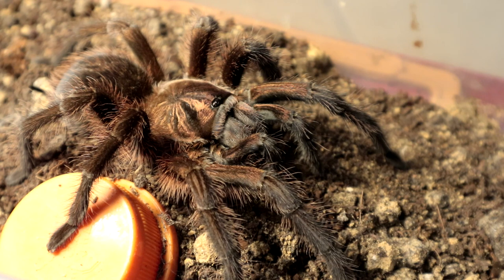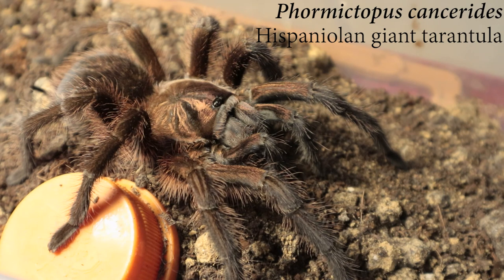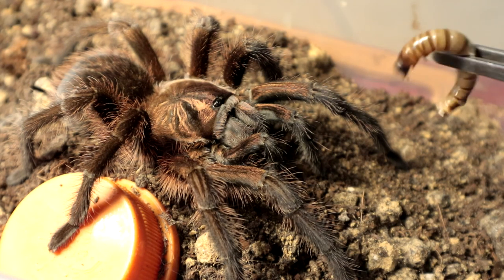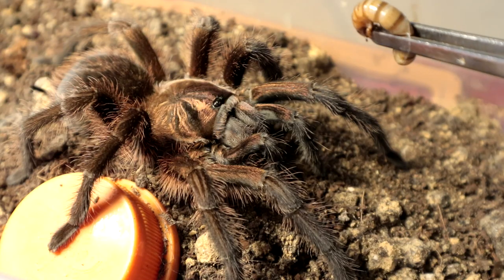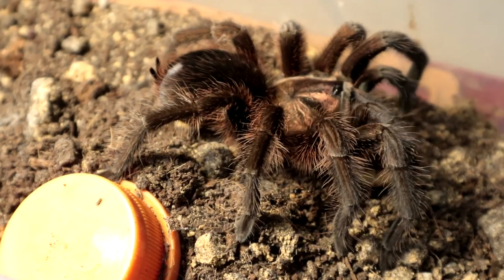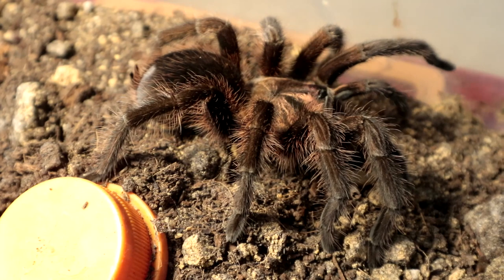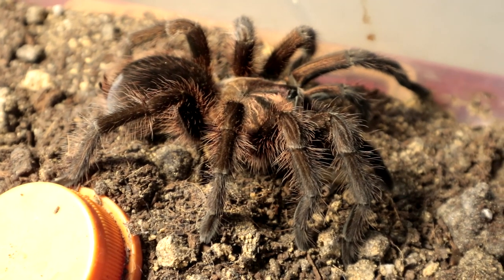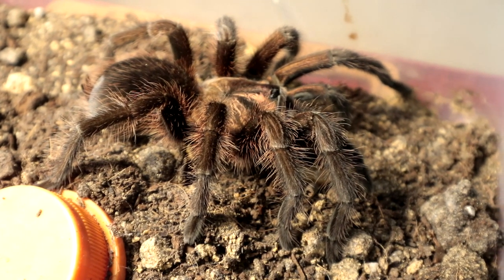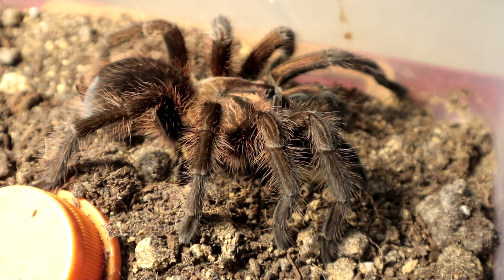Right up next we have a beautiful specimen — the Formictopus Cancerides, a sub-adult female. I know she's hungry. There we go. Alright, let's go on to the next specimen.